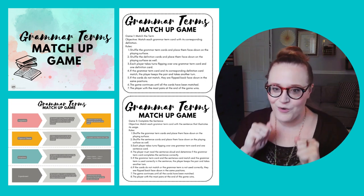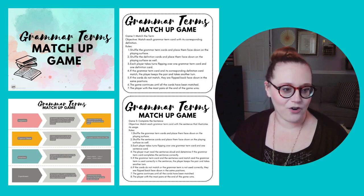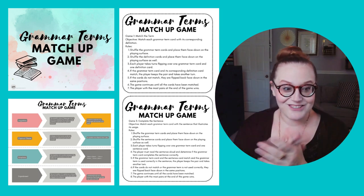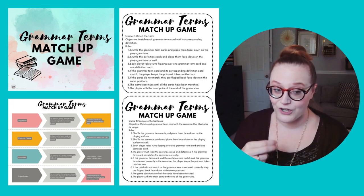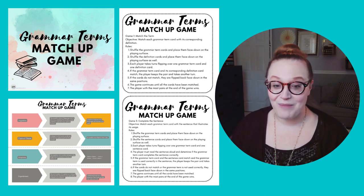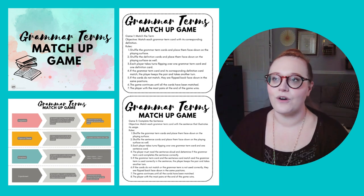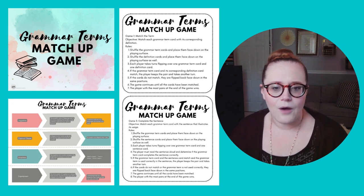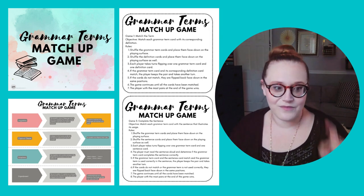At this age a lot of moms are working on independence — 'Okay, kiddo, can you work independently for an hour while I work with the littles?' You'll notice that a lot of these games work on the exact same grammar terms over and over again, just in different ways, because I'm a classical mom and I know the power of repetition. Working on the same things in different ways really helps solidify understanding.